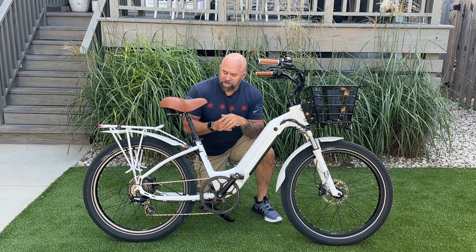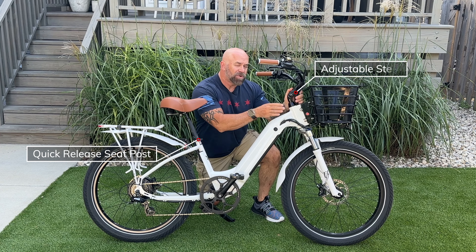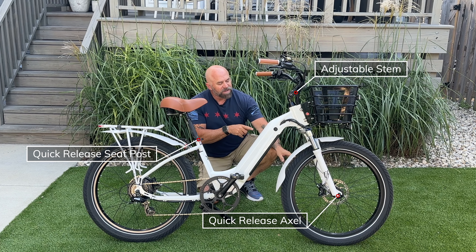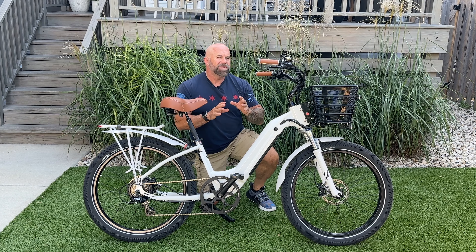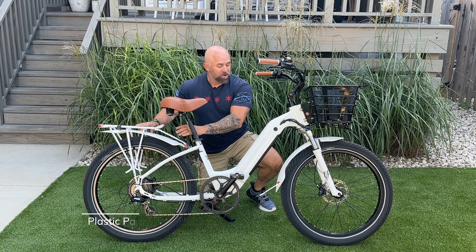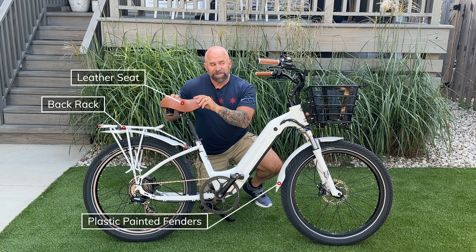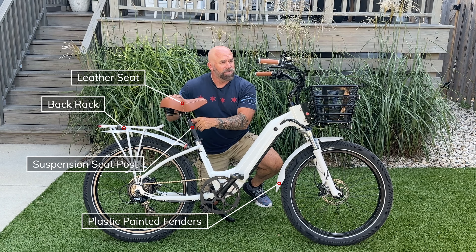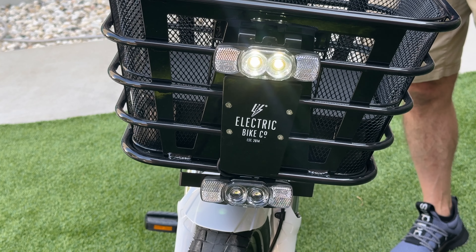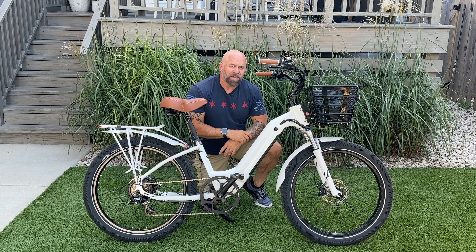This bike comes with standard features like a quick release seat post, an adjustable stem, and a quick release front wheel. The upgrades I added include fenders, the back rack, an upgraded seat and suspension seat post, leather grips, an upgraded light system and cockpit area, and an anti-theft alarm.